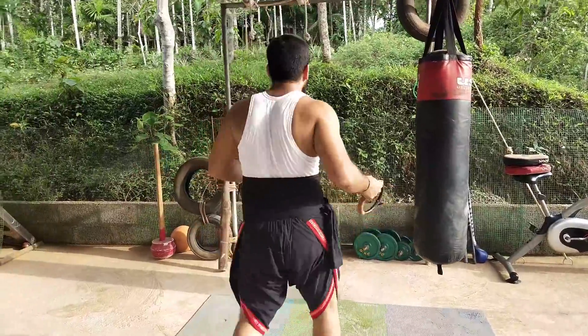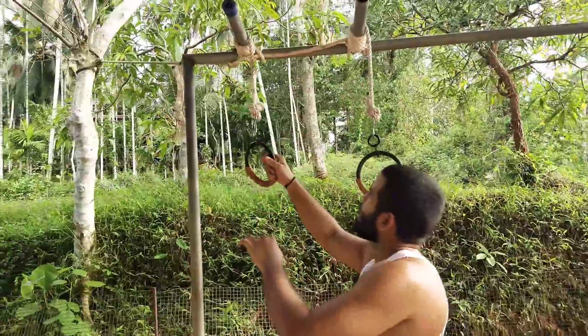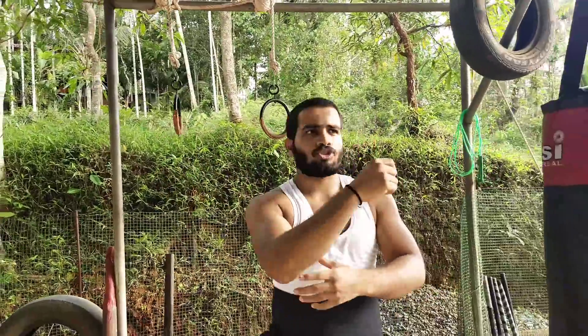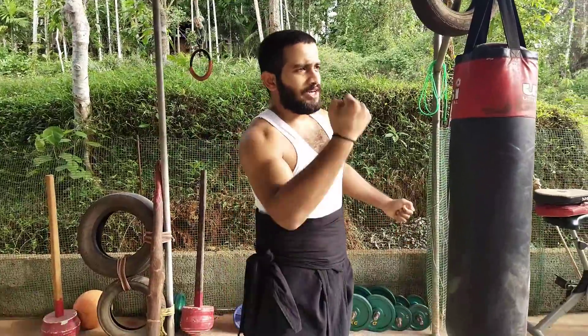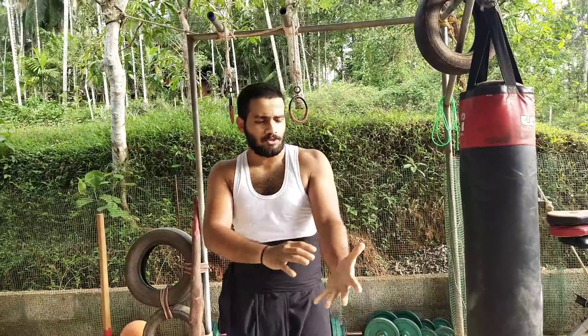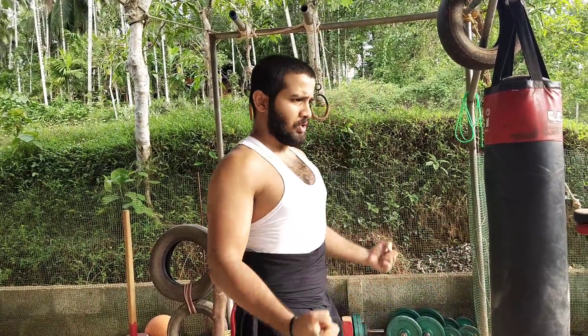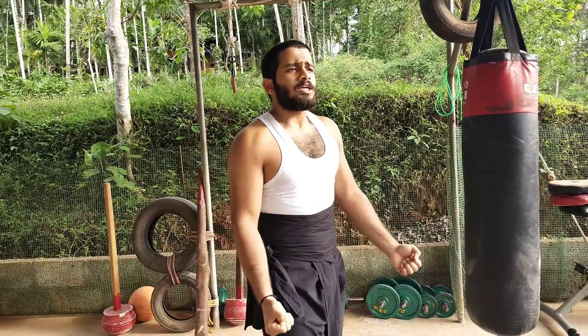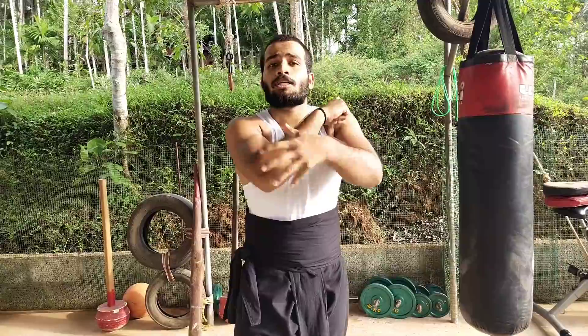Most of us think that a joint is something separate — but a joint is not something separate. Most of the time, if you have some complaint in your elbow and you are lifting weights, you may think your elbow is weak. No! If you have strong muscles in your arms — like forearms, good grip strength, strong biceps, a strong back and stable core — even if you lift heavy weights, you won't feel pain in your joint.